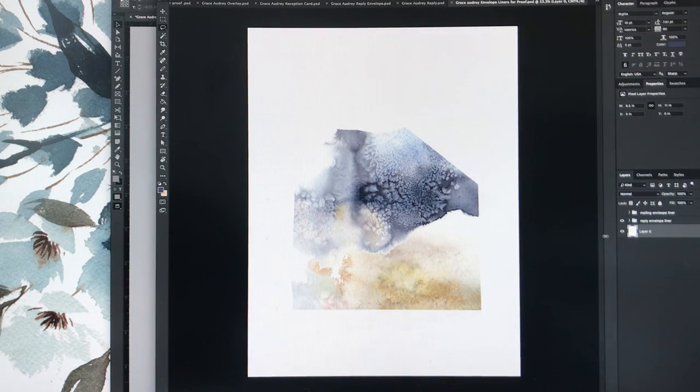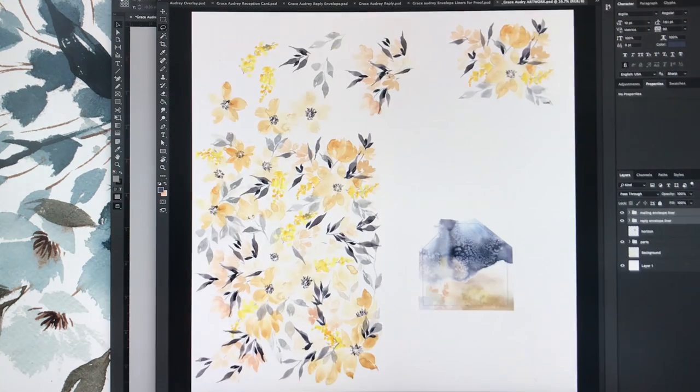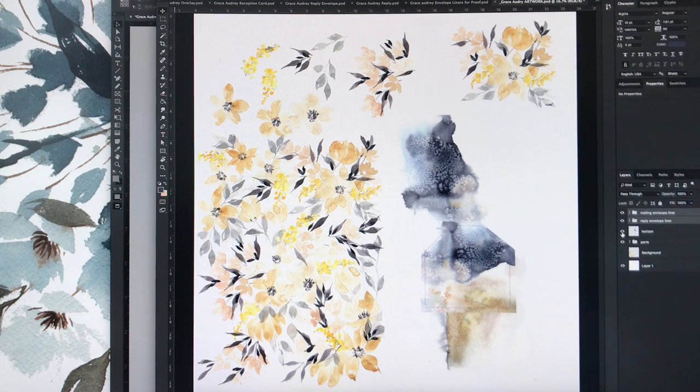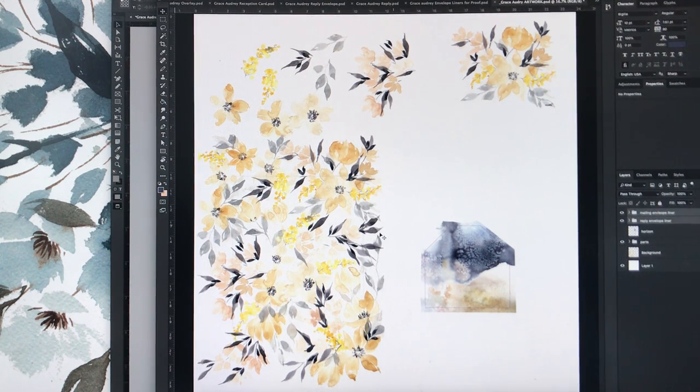I have two different envelope liner files — one for proofing and one that lives in the artwork file. Before any client proofing or design work, I always start with the artwork file. It's a big 24 by 24 inch file — that's what I scan the entire original artwork piece into. I have all my clipped-apart pieces, some clusters, and the horizon artwork. This is where I pull for all my different design files so I'm not cleaning up artwork more than once. I clean it up here and only here, and then as I move it to other files, everything is ready to go.